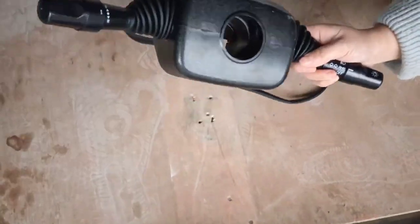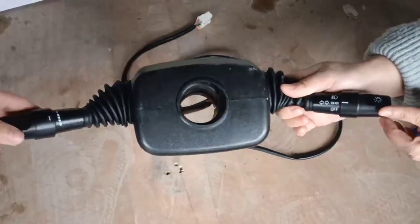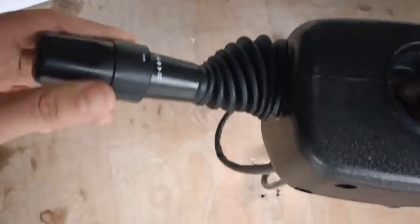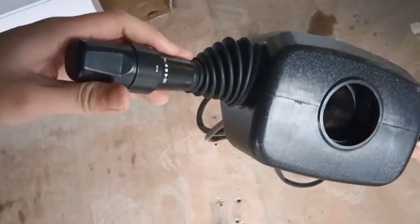You can see the details, the plug, and this is the switch for the left light or right light.